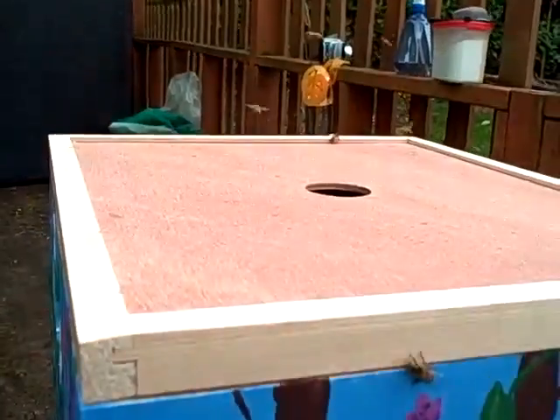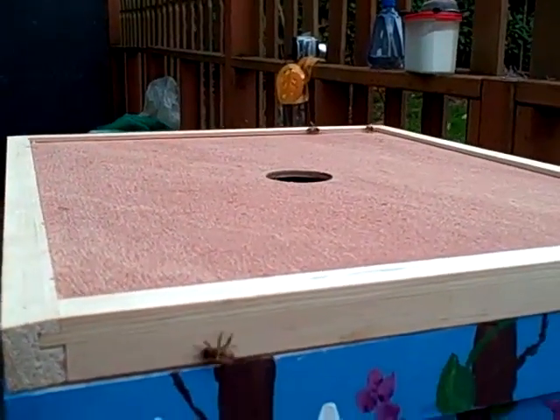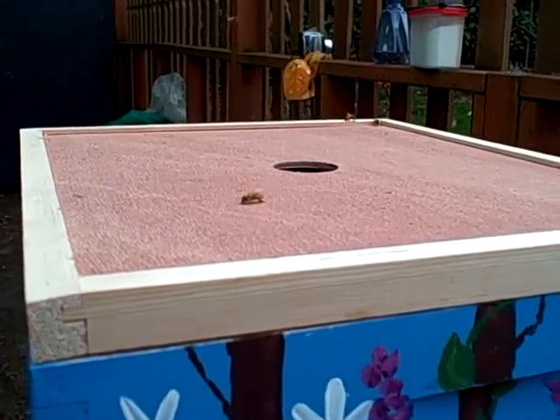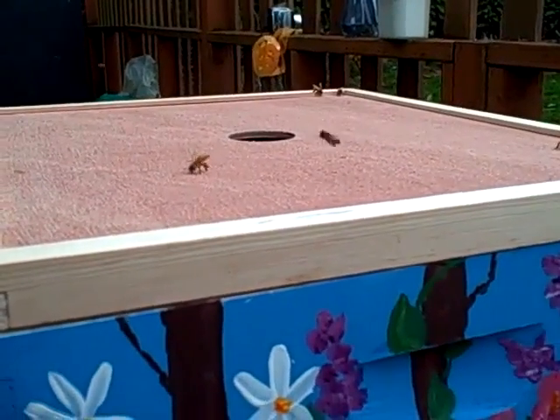They're all going back in — this is exciting! These are Italian bees and they haven't stung either one of us. They're not bothering us at all now that we've got them in. They're very docile, which is the reason we got them.